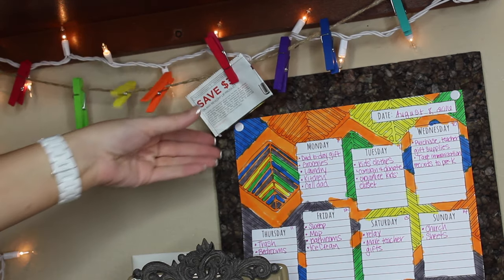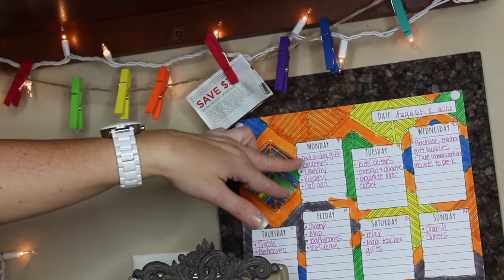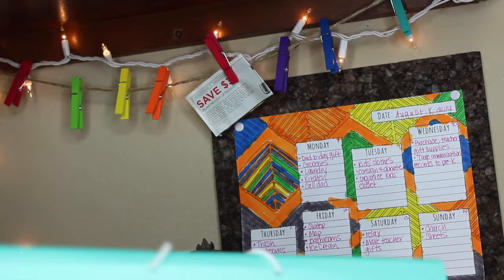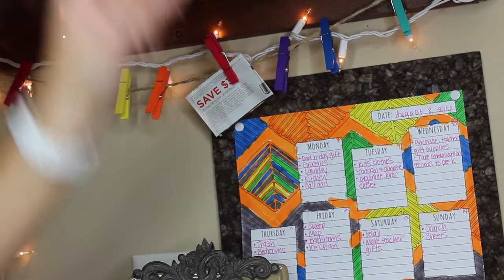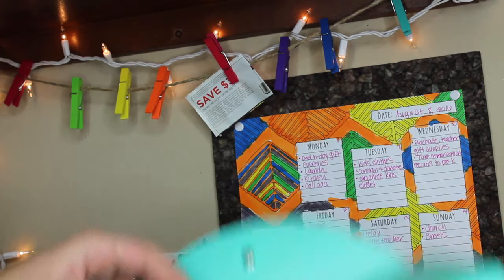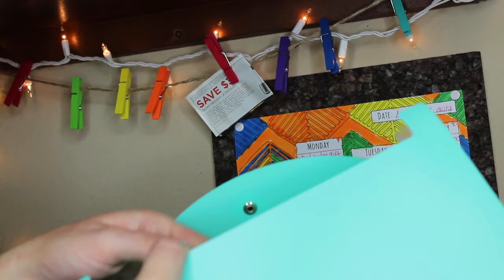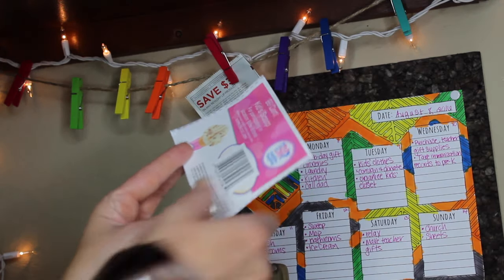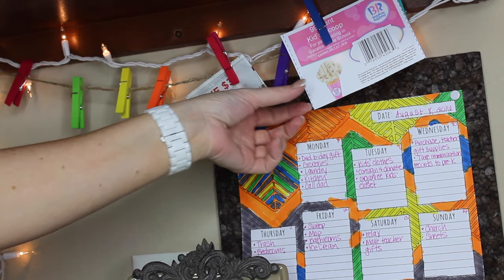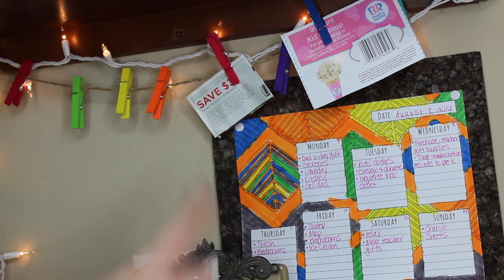What I plan to use these clothespins for is just little things I need — like coupons. You can see here on Monday I'm going to get groceries, so I can clip my coupons right here. For example, I have 'ice cream' on Friday — we're going to have an ice cream day with the kids — so I can clip that coupon, and on Friday when we go, I just take it off and stick it in my purse.